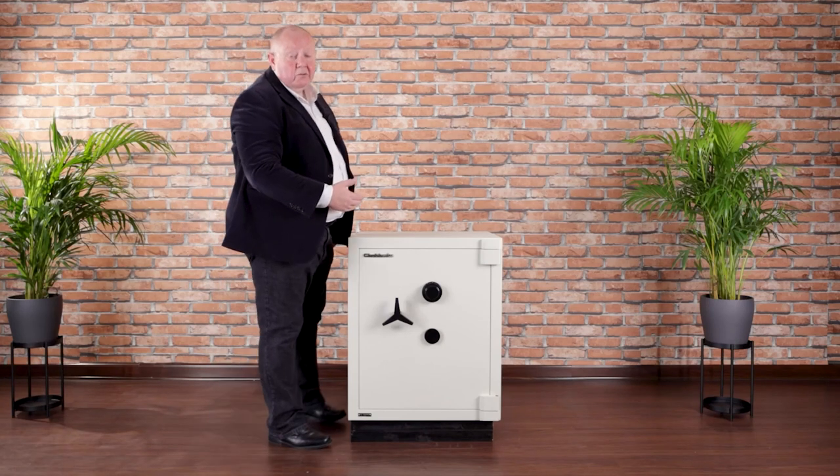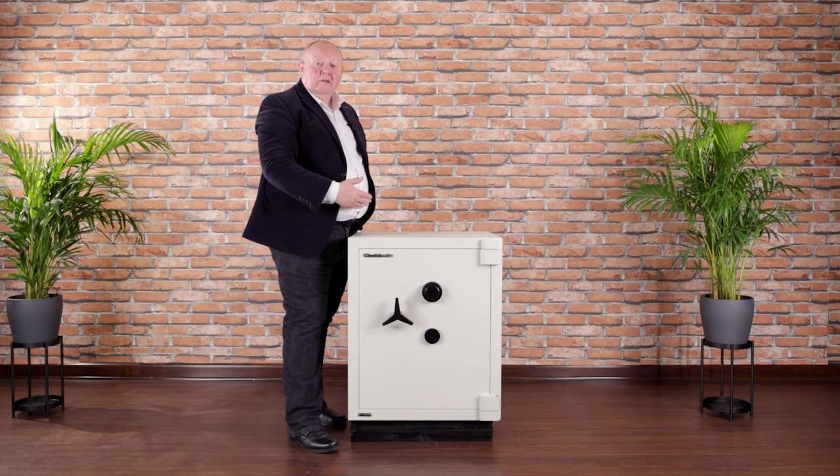So that's the Rhino Mark II safe from Chubb Safes. Thank you for your attention.